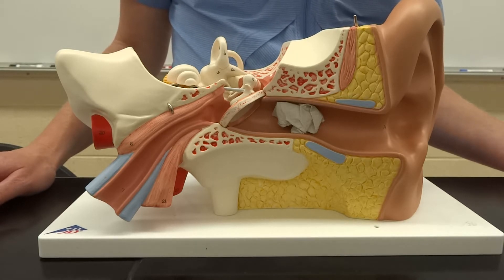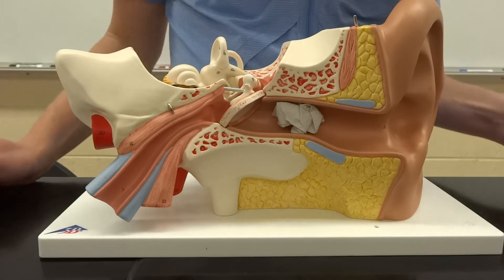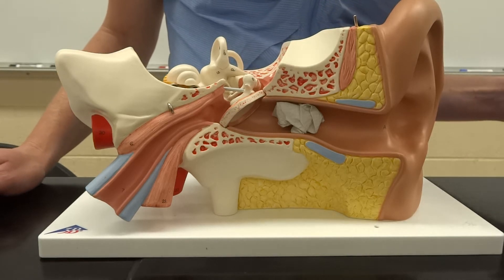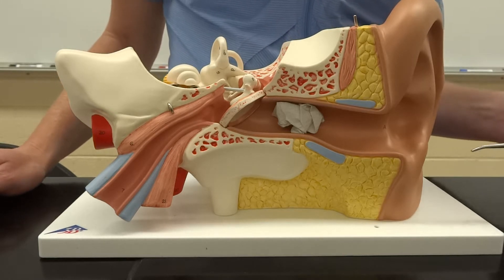we've divided it into three major areas: the outer, the middle, and the inner ear, which is actually going to be inside the bones. The outer ear, most of you are probably familiar with — you may have pierced it before. The external is going to contain the auricle, or maybe we call it the pinna of the ear, the part that helps catch our sound waves.